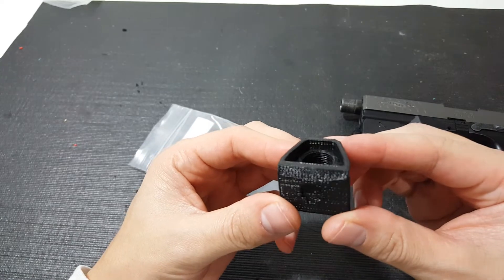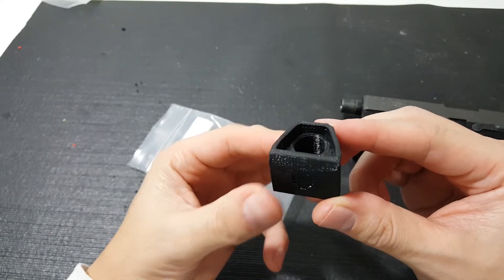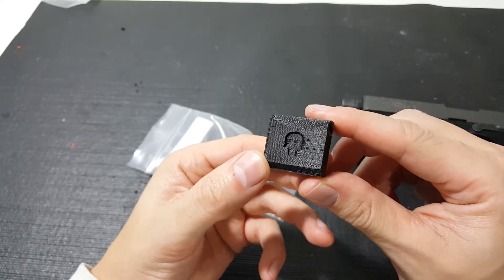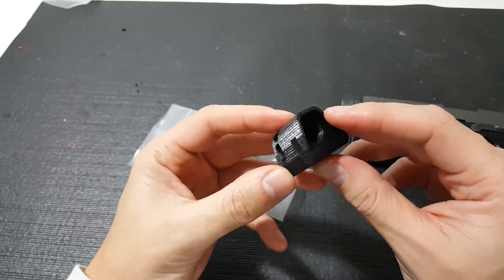It's threaded on the inside — you can see there's threading in there, so pre-threaded for you. This is 14mm negative. A good picture of the skull at the bottom, so when you're looking at it, you know that this is a Deranged Airsoft part that you've gotten.